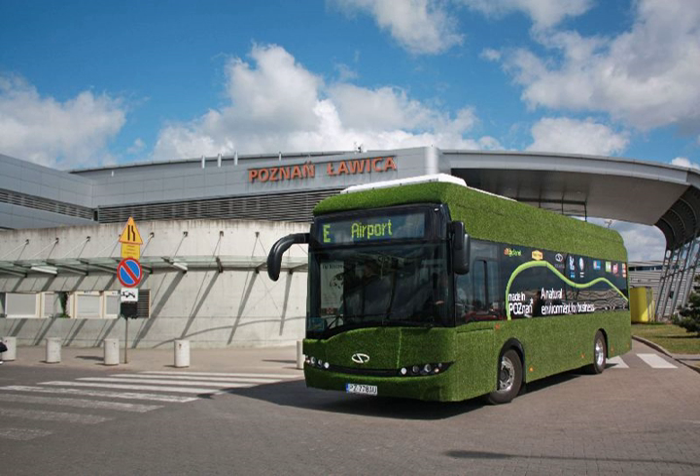On 20 September 2011, during the Transexpo trade fair, the company presented the first prototype of the Solaris Urbino Electric Le 8.9.